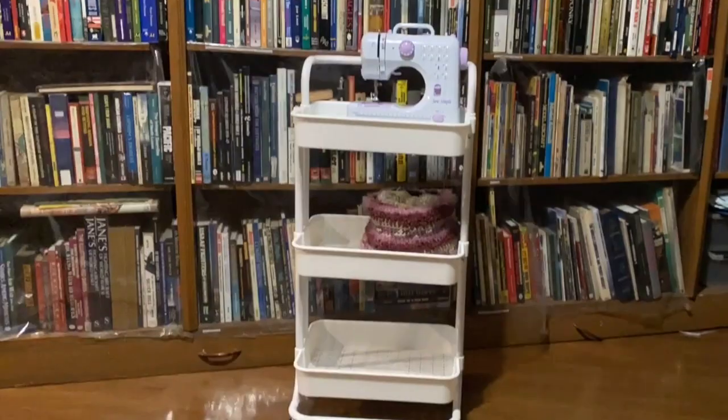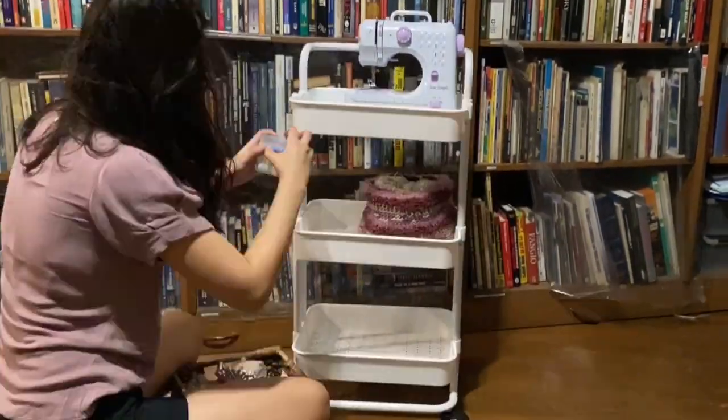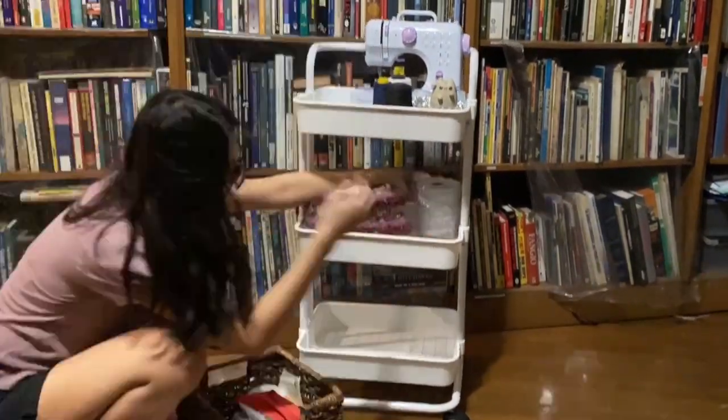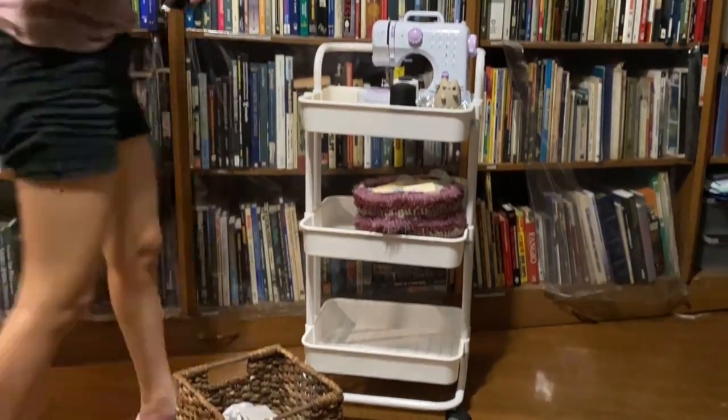After sweating it out, attaching the cart handle and the wheels, I had my own multi-layer craft cart, which I of course filled with some of my craft stuff such as a sewing machine, lots of yarn, and resin material. Now on to the main topic of this video — how to make dust covers.